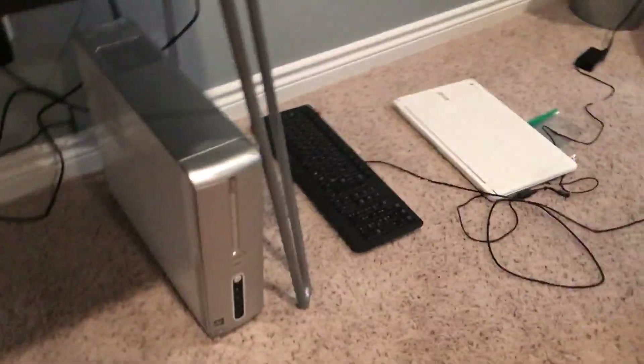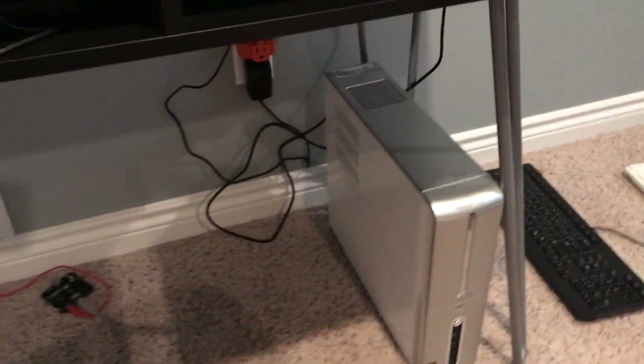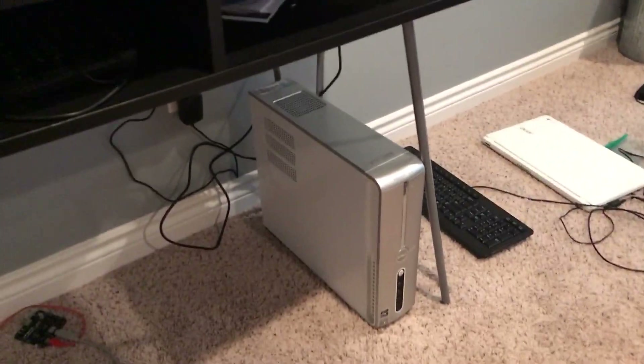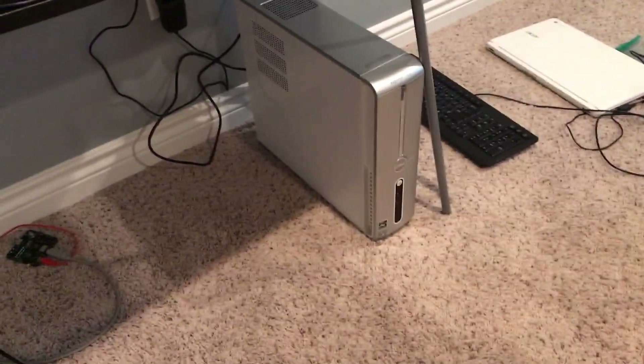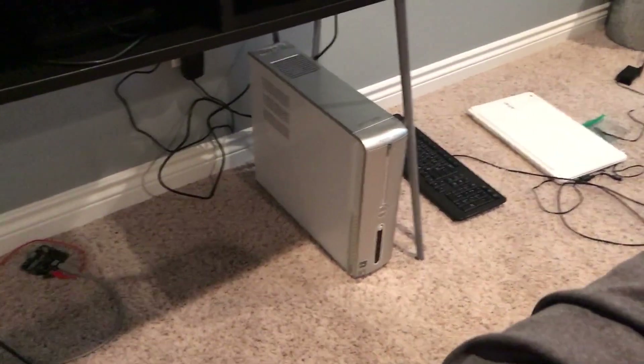What I do want to do is put another drive in here, but the problem is it's not designed for it. I may be able to modify the case to get it to work, or maybe I can just sell this and buy another Dell — a 531 instead of a 531s, which is the slim model I have here.